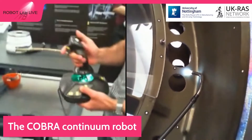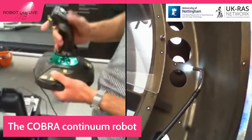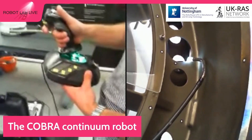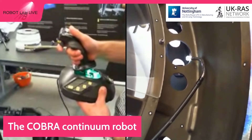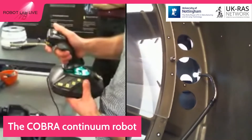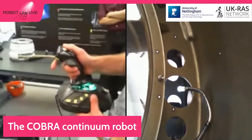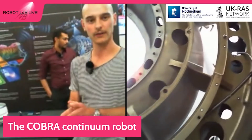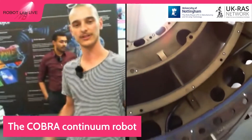We also have control over the tip. I'm going to move the tip to do a scanning movement — you can see the robot going in and I can move it to look around more precisely. That is our Cobra inspection robot: long, flexible, and much thinner than the other robots we've presented.